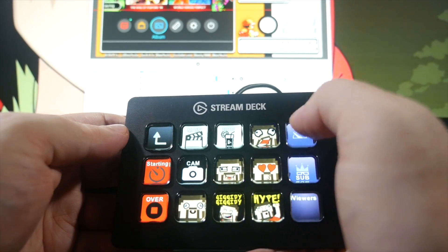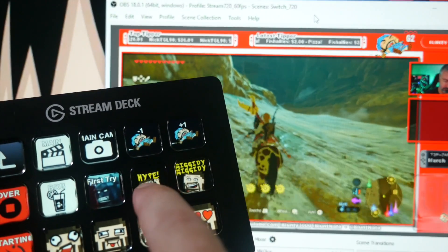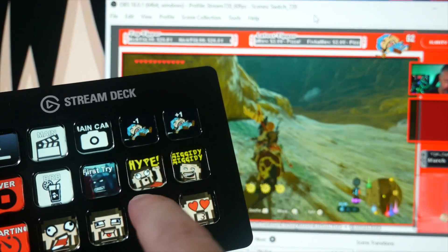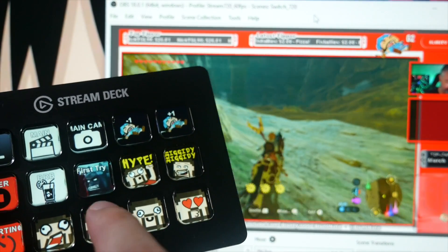This isn't quite its final form, and some things may change a little bit by the time it gets on retail shelves. More stuff will certainly be added, and some stuff that's wonky right now will be fixed. But in general, it's been working amazingly for me.